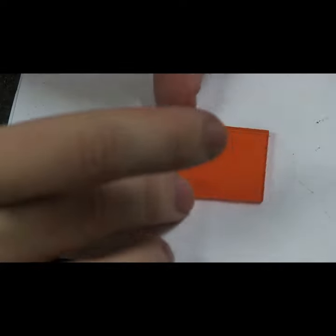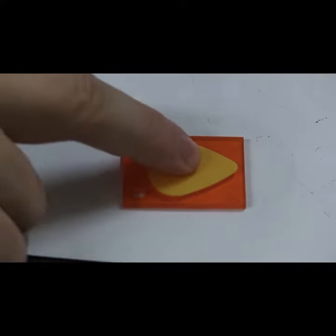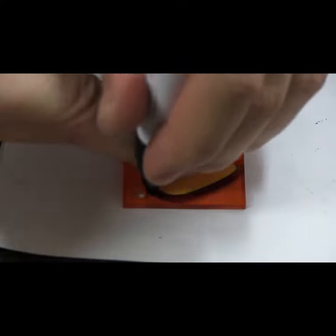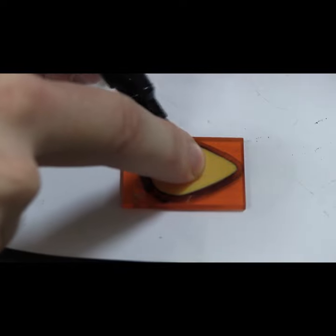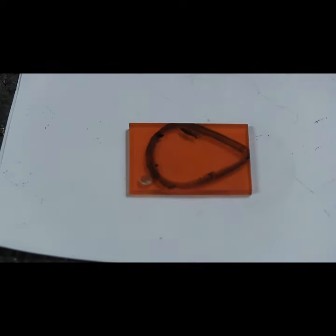Let's jump into it. The first thing we have to do is draw out a design of a pick onto the material we're gonna use. I suggest you use your favorite kind of pick as a template when starting out, and then later you can move into designing your own shape, because that's a lot of fun.